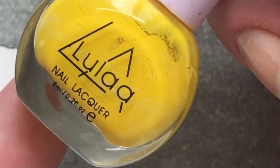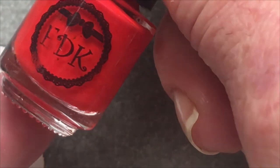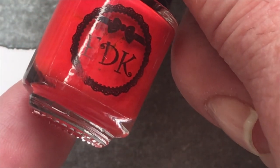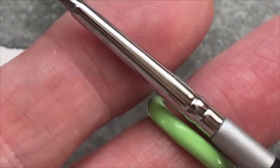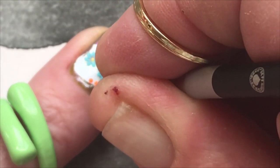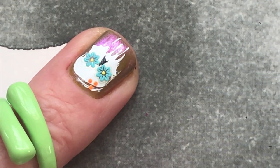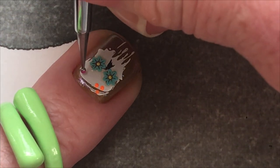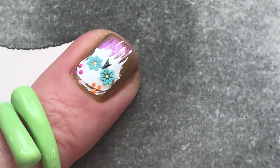Neon orange from Mundo de Unas, and then just a yellow from Aliexpress, and a purple from Color Aliexpress, and a red from — I think this one is Esmalte de Kelly, it's called Morango. Nicole Diary Green. So with these colors I'm just going to make some random spots over the skull and make some yellow around the skull. Little dots in effect.